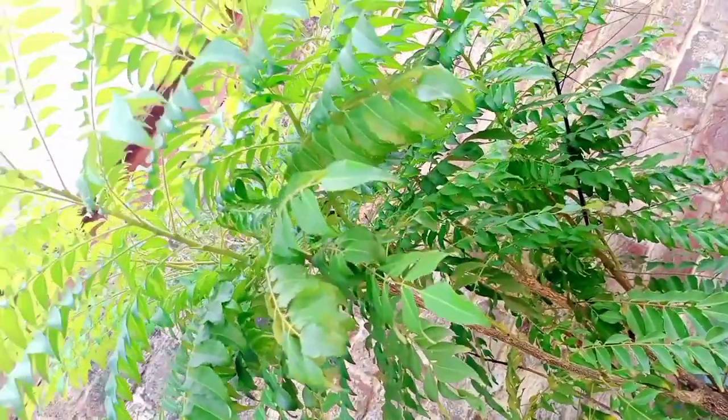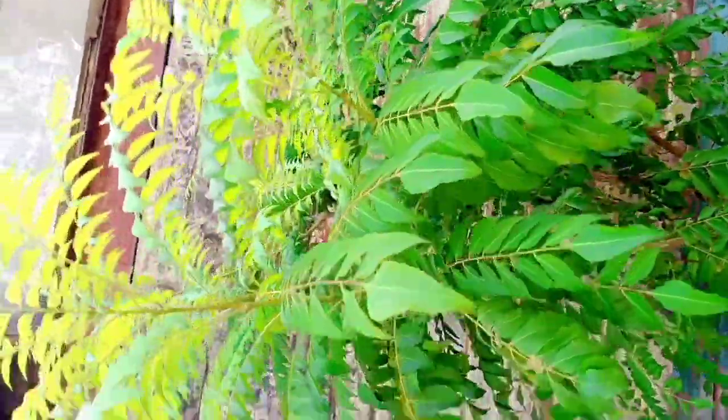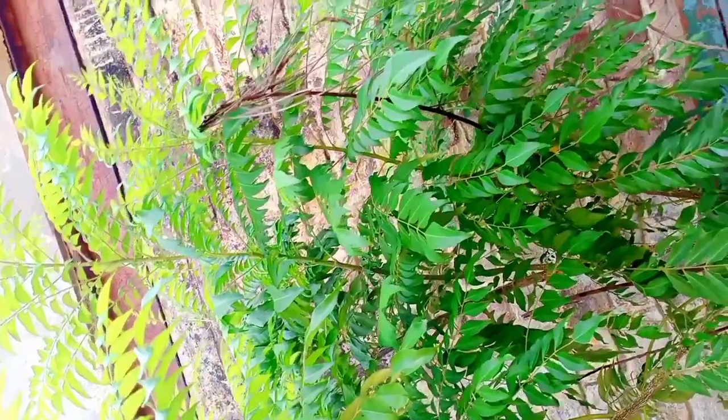This is a plant that I have kept at home. Let's see how it looks in this video. This is my potato plant — I have had it at home for a long time. It is very useful; we eat potatoes from it.